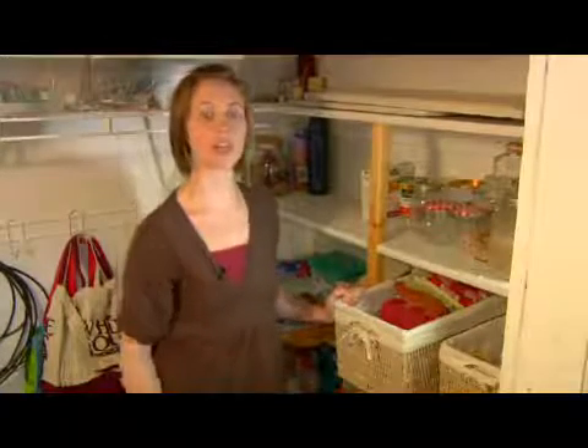My name is Abby Jones and I'm talking about the process of moving into a new apartment. Right now I'm in the kitchen and I am talking about how to organize your kitchen in an efficient and functional way.